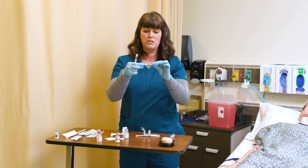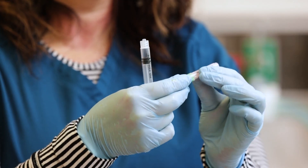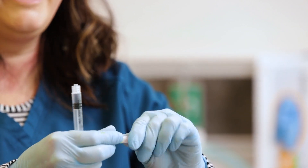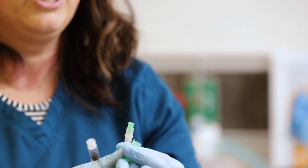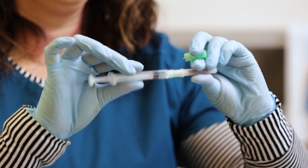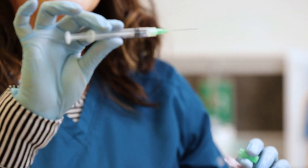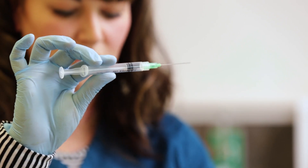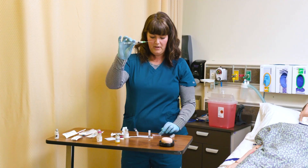These look different depending on the manufacturer or facility you use, but it will say 'filter' on it. Do not inject a person with a filter needle — the solution will just squirt right back out. Luer-lock that into place. It's a pretty big needle.